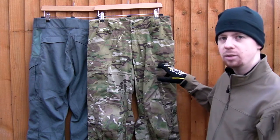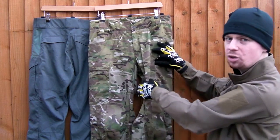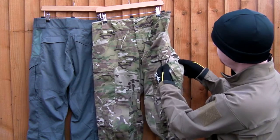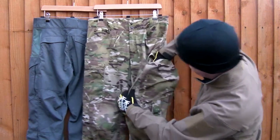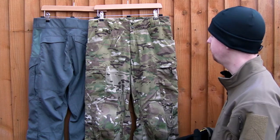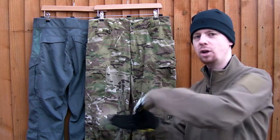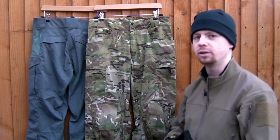Next up is the main cargo pocket — the thigh pocket. Interestingly the flap is sewn at the sides, whereas on most combat-cut trousers the flap sides are loose. They're an interesting shape with one baffle at the side so they can expand a bit, a teardrop-shaped Velcro opening, and a good amount of room inside. I think Crye does this better because there's an extra baffle giving more space, and having the edge sewn down makes it less easy to get into — you can't open the flap all the way.